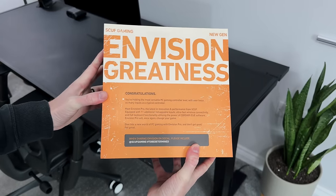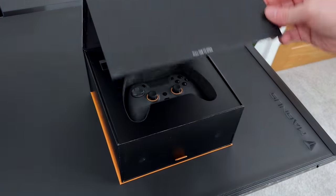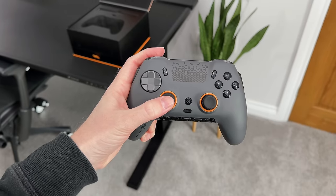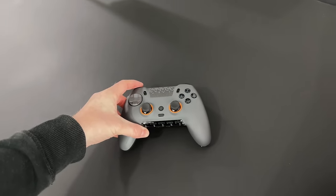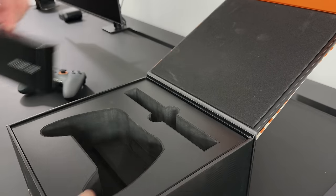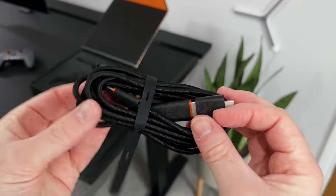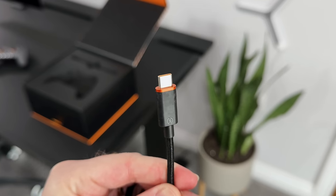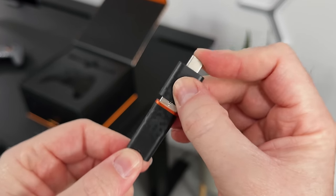This is going to look a little bit different to the normal one as they have sent me one of these creator boxes, but inside we get the new controller which looks awesome. I really like this grey and orange theme as well as the shape. We also get a pack of accessories, which includes a braided USB-C charging cable with a USB-C on one end.